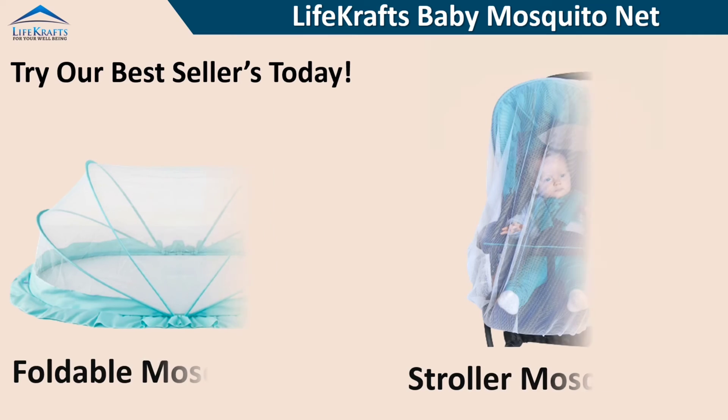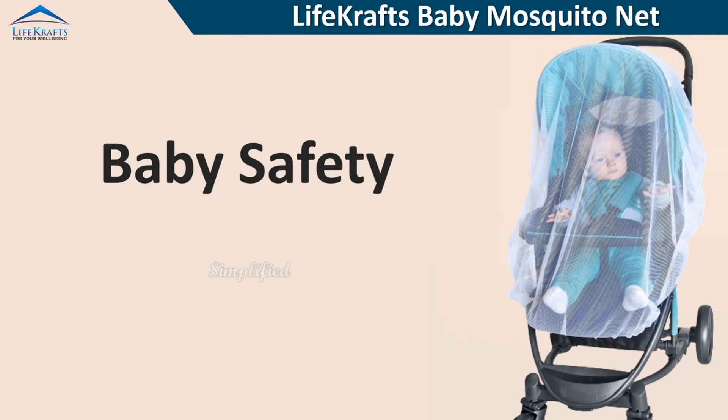Try our best sellers today. Baby Safety Simplifier.